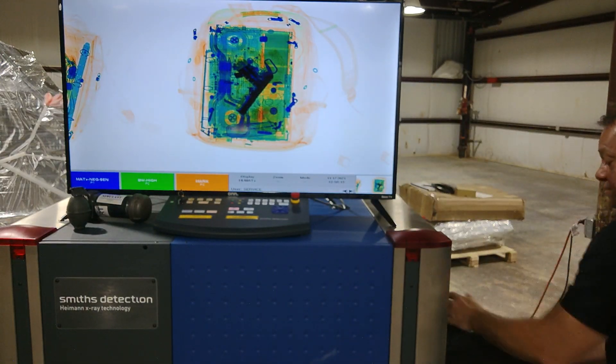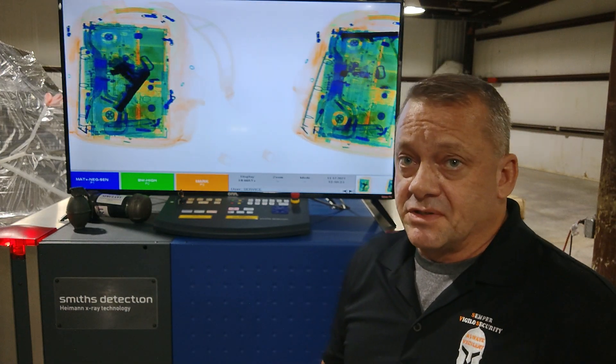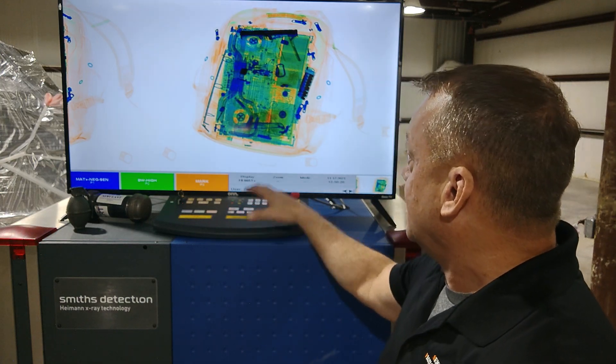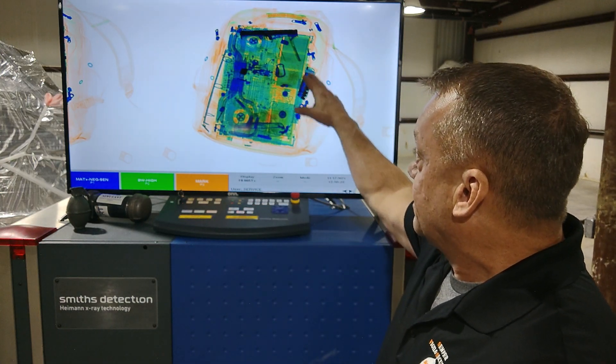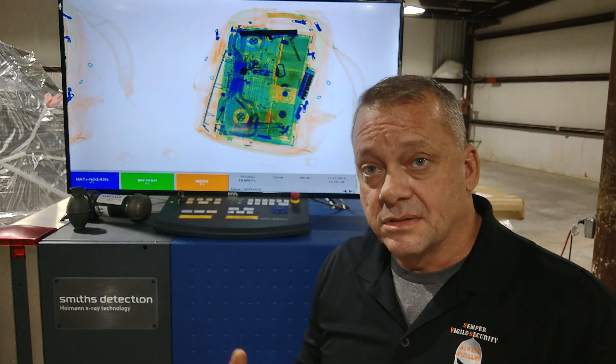We'll run them through one more time on the default settings that Smith's uses. You'll notice now we did not get an automatic detection. When we separated them, the amount of metal the system was seeing is no longer triggering the alarm. So this is a problem.